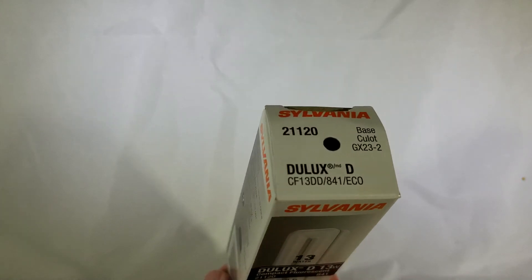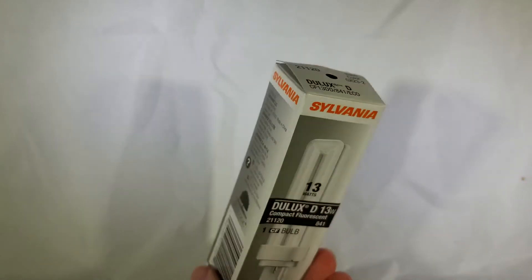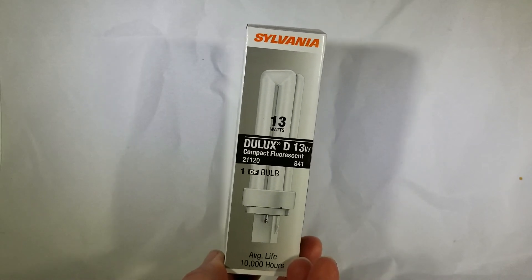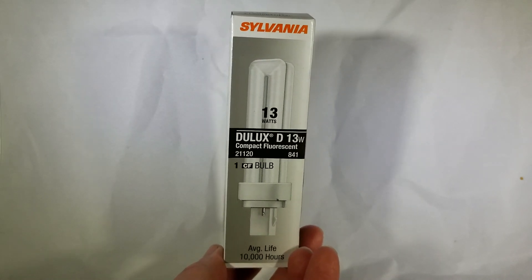Just confirm that you're using the correct base — it's a GX-23 — but if you are replacing a GX-23 bulb, I would definitely recommend the Sylvania line here. If you found this helpful in any way, please subscribe to my channel. It really helps.